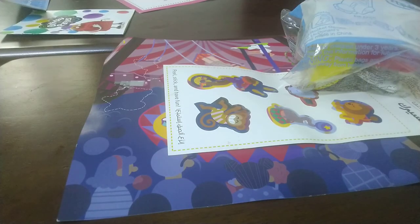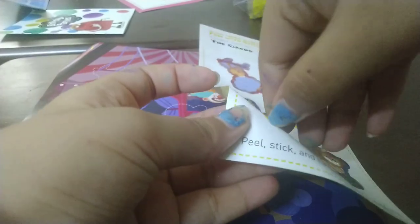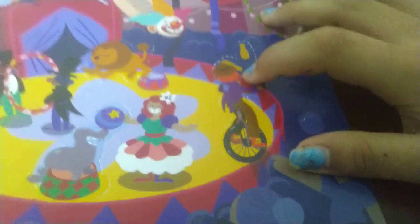Now it's finally time for the stickers! Here are the stickers — you can peel one off and put it onto the sticker sheet, just like this. Here I've placed all the stickers: there's a girl hanging, a little dot, a monkey hanging, a very cute seal, a lion, and a joker juggling.